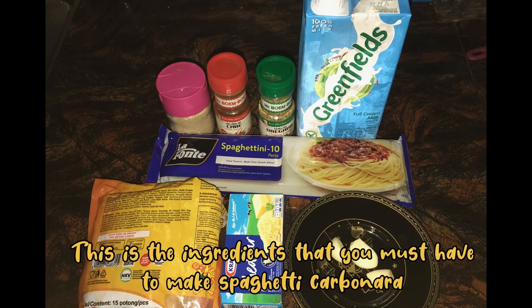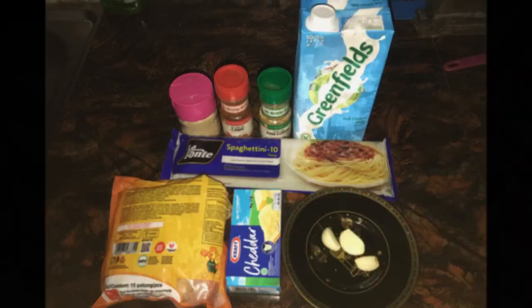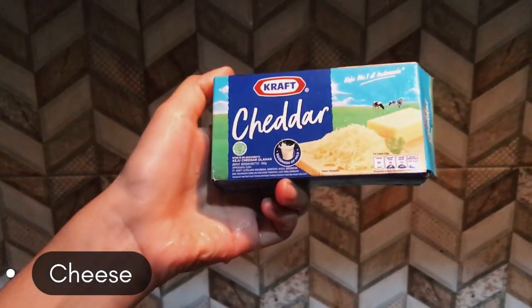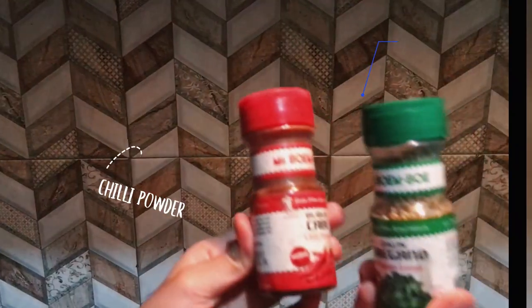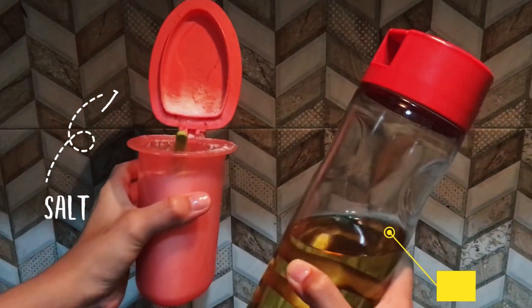These are the ingredients that you must have to make this spaghetti carbonara: 3 garlic cloves, sausage, cheese, pepper, chili powder and oregano leaves, milk, pasta, and also salt and oil.